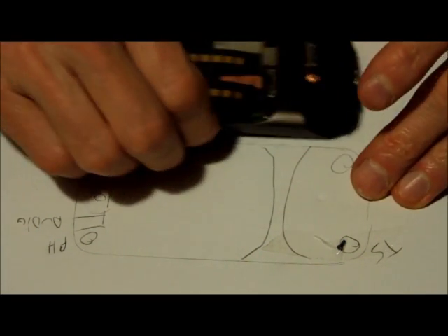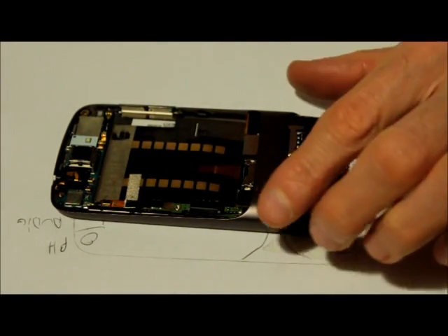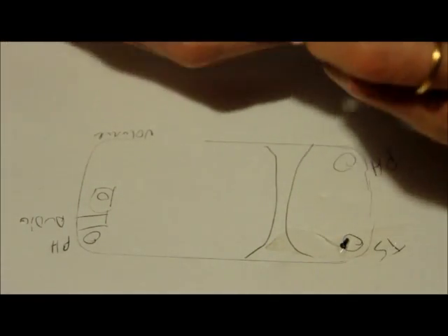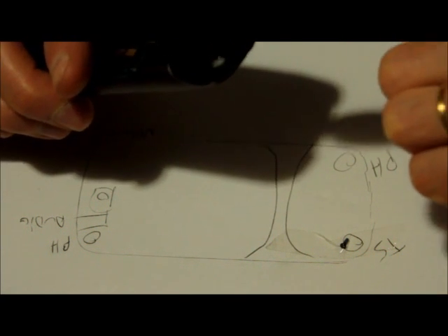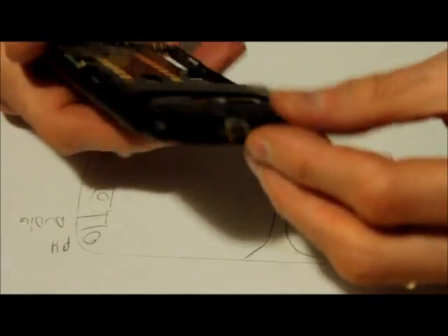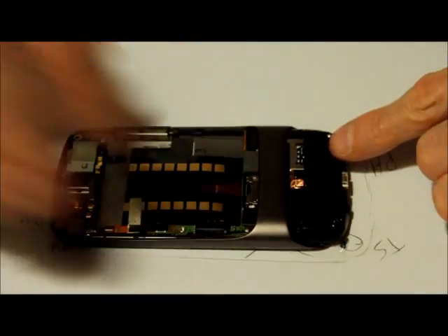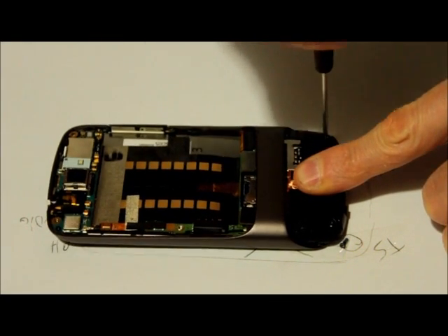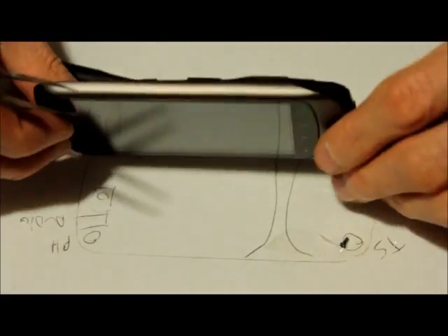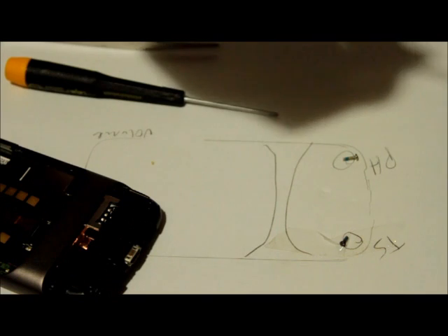Now the next thing to do is to remove this black plastic in here. Here is the connector they used to plug the unit. This black part — once you remove the T screw — we're also gonna have to remove the Phillips screw right now because I can see it's actually holding this black part in. It's a fairly long screw, so we're gonna have to tape it again.